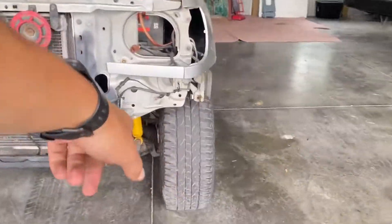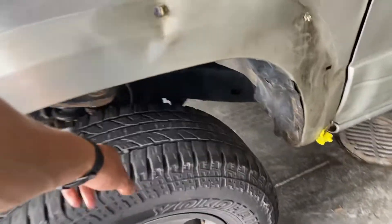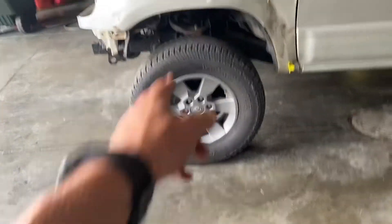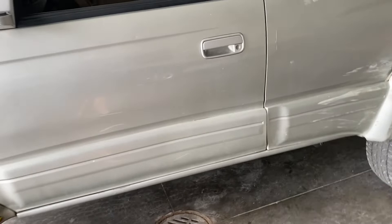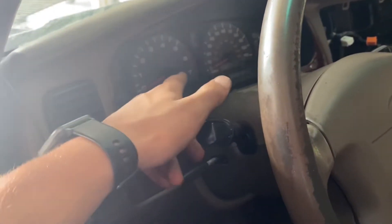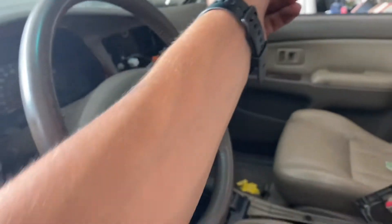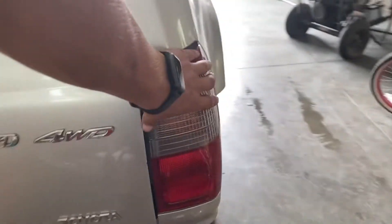This donor has a lift on it — an OME 3-inch lift and some other good stuff. It's got 31-inch tires. I was thinking about going 33s but we'll see; I might just end up using these, they're growing on me. I'll have to swap the dash for the indicators for the multi-mode transfer case, and I'll probably swap the computer and a couple other electronics for the rear diff lock. I'll also swap one of the tail lights over to the other body.